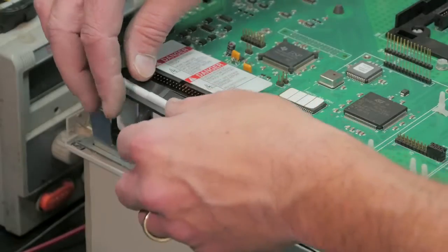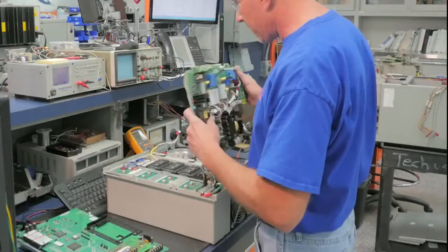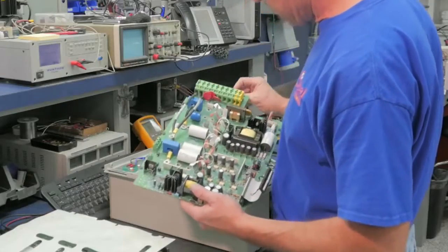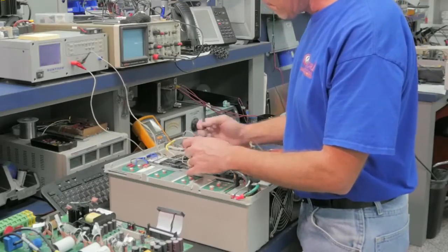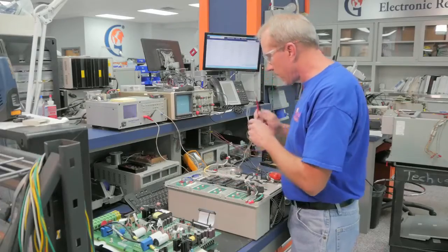As the technician breaks down the drive to get to the bad transistor, he will visually inspect each board as they are removed to make sure there isn't further damage. Now he is at transistor level. He will scope the transistors to verify the short — this reading is at zero, confirming the short.